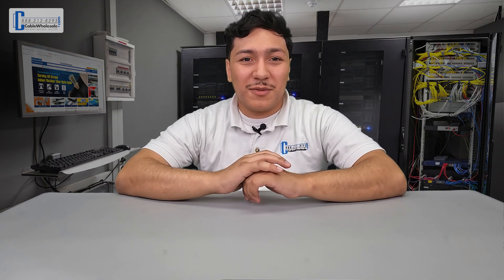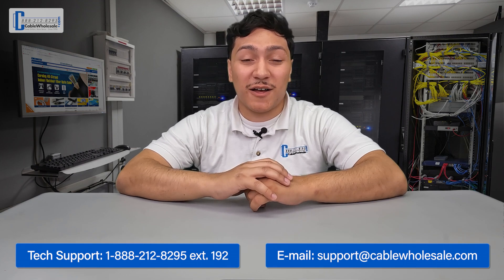Thank you everyone for joining me today. This has been Juan with Cable Wholesale. Just a friendly reminder: our tech team is available by phone, live chat, and email from 8 a.m. Eastern to 5 p.m. Pacific, Monday through Friday. Don't forget to like and subscribe so you don't miss any more of our upcoming videos on our fiber series.